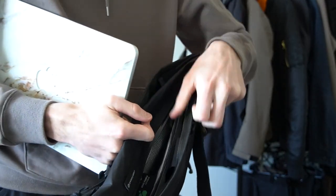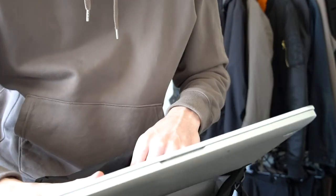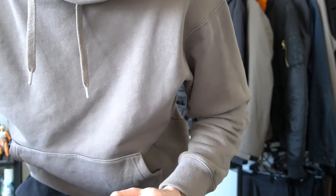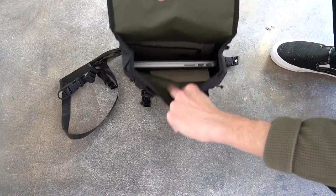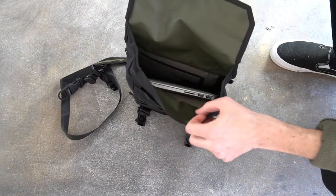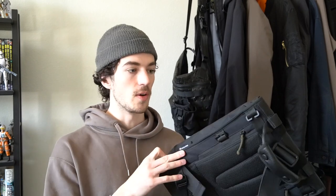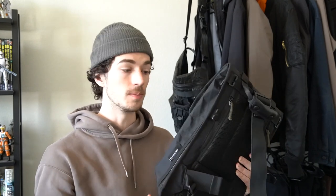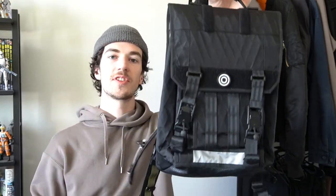My one complaint with this bag: even though I have a 13-inch MacBook Pro and there's a 13-inch MacBook sleeve, I cannot get the laptop into the laptop sleeve because the waterproof zipper on the outside is just a little bit too small. I can put my laptop in the main compartment through the waterproof zipper on the side, but just not into the dedicated laptop sleeve. I've tried it with a MacBook Air as well and it still doesn't work. I think there might be a little bit of a production error with mine — it's not a huge deal, but their product images on their website depict a MacBook going in and out of the laptop sleeve with no issue.